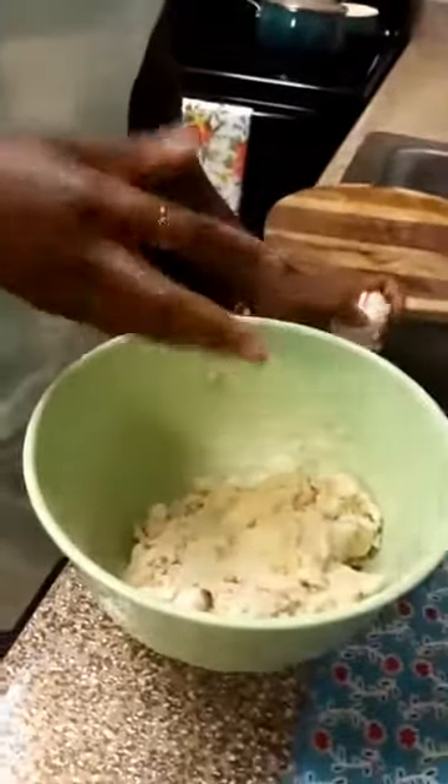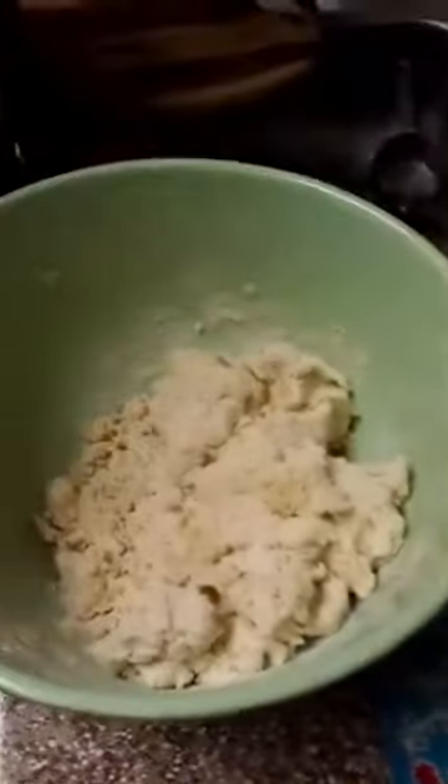So we left off with the butter — we cut our butter. Remember, the key to your biscuits is to make sure you use very cold butter. You want to use very, very cold butter; that's going to give you great results.